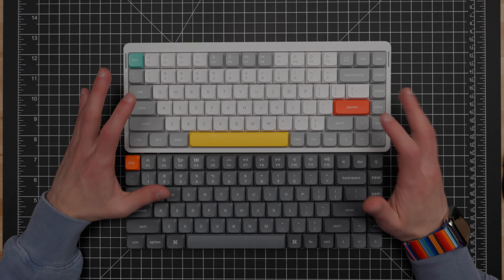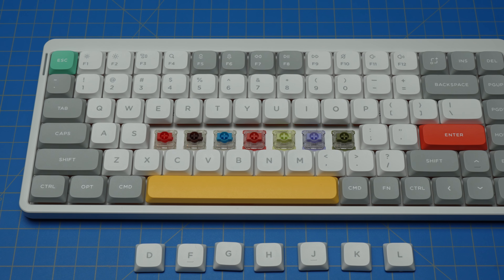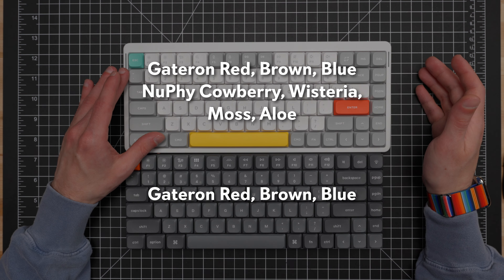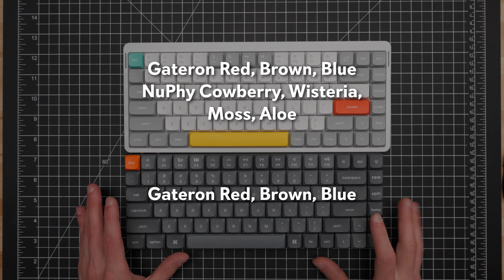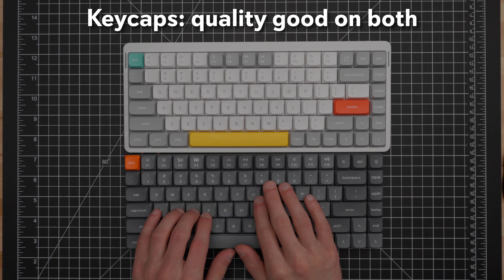In terms of color options, a slight edge to the Air 75 V2. As of recording, it's available in three colors: black, white, and gray. The K3 Max is currently only available in a matte gray, which personally I find a little dull — though that's subjective. However, Keychron has a history of adding new color options later, as they did with the K3 Pro in black and white, so it's possible they add more color options to the K3 Max. Check Keychron's website for current availability.